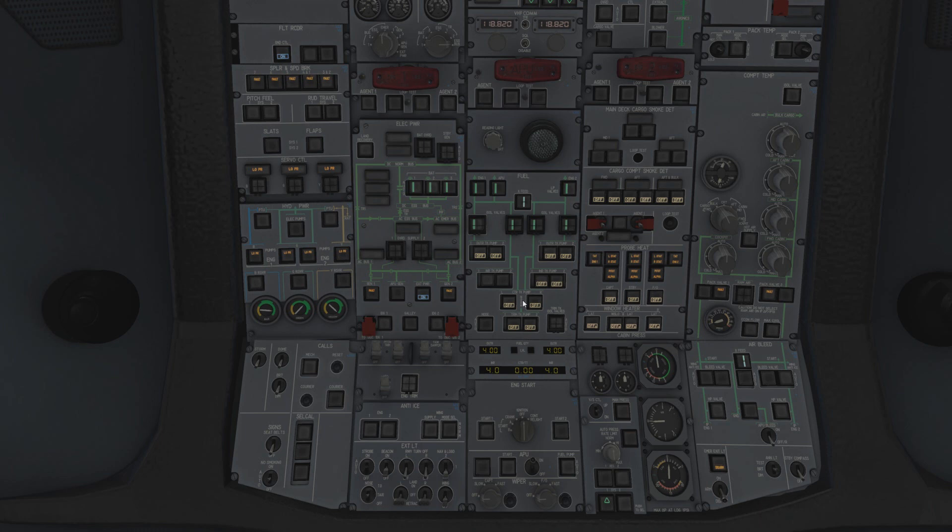The fuel quantity indicator shows how much fuel you have: outer, inner, outer, inner. These illuminate when you get below a certain threshold - they say 'LO' for low level - and you get an associated ECAM for that. This says CTR/TT - how much fuel is in the center tank and the trim tank - but you only get one value, which can be misleading. You might think you've got six tons, but two of it might be in the trim tank. We'll leave it there, as this is getting a bit advanced.